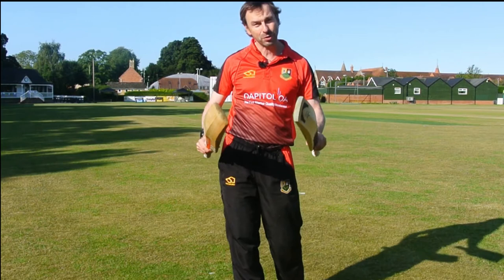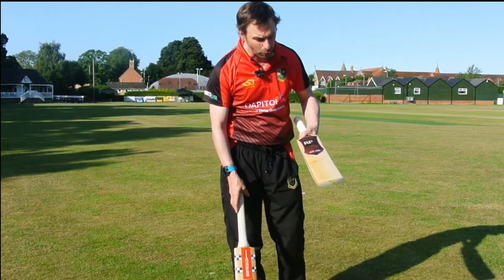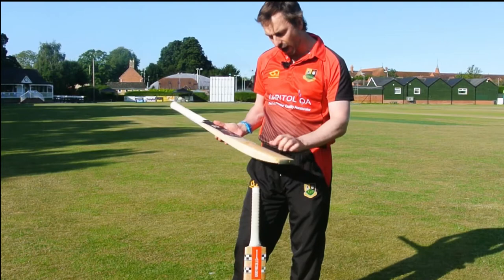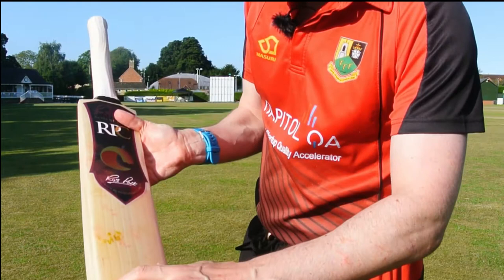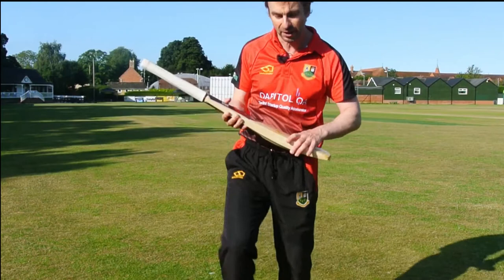They came in at about the same price. The Rob Pack bat came in at £250, and his top grade of willow I think was £350. I actually bought this one because it tested as well as any bat in the shop. It had a few little blemishes, so it's not sold as perfect willow, but I'm not bothered about that in terms of performance — I just want the bat that performs the very best.